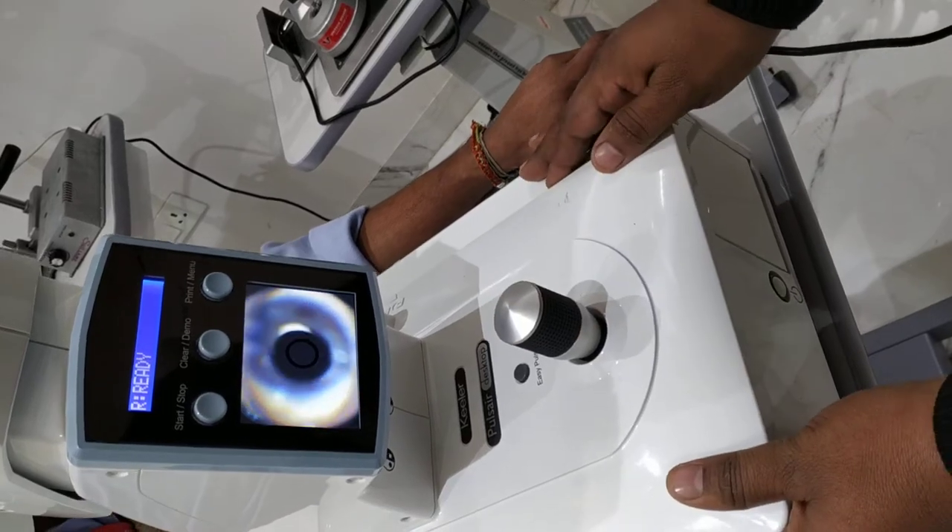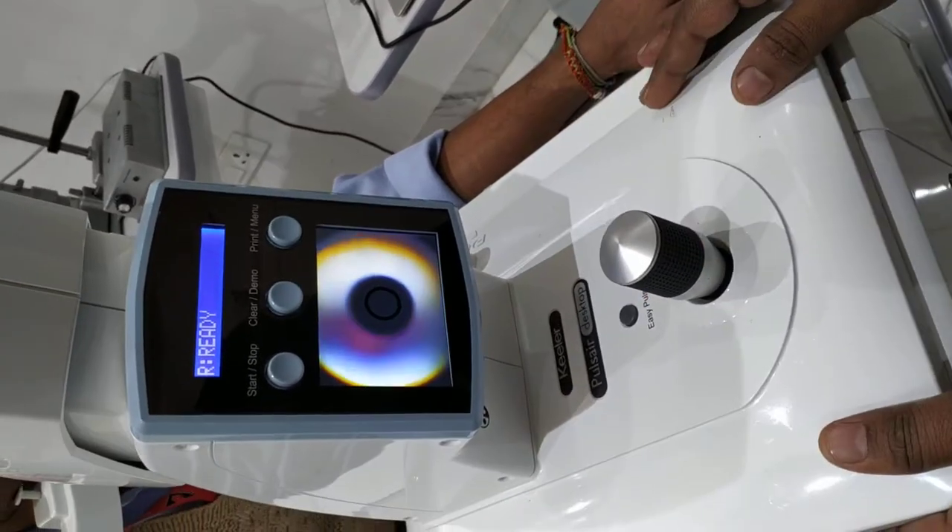So you can take the automatic data. Within seconds, you will get the data.